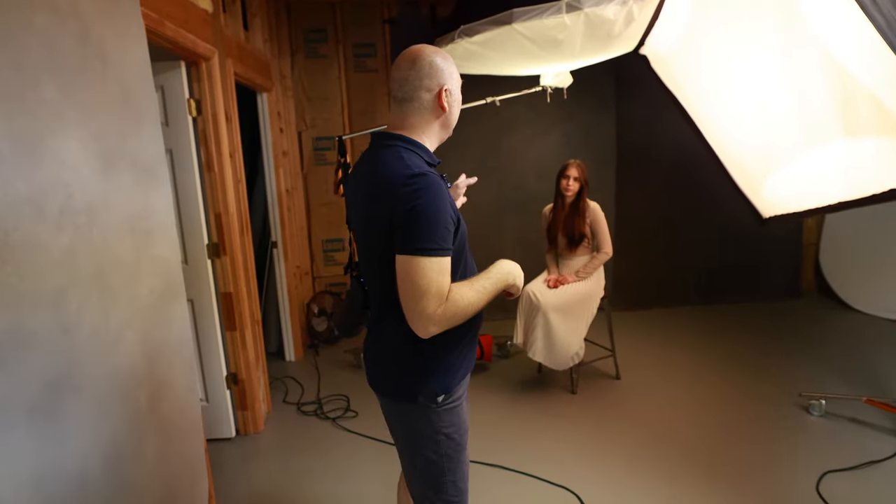Hi there my friends, my name is Sergei. I'm a portrait photographer in Greenville, South Carolina. And today I want to do one portrait for Diana in studio.